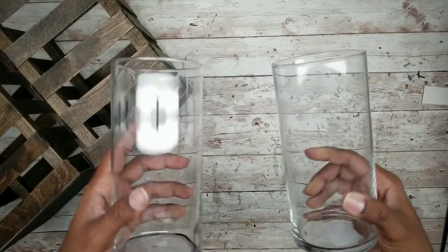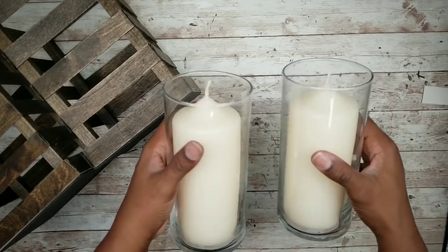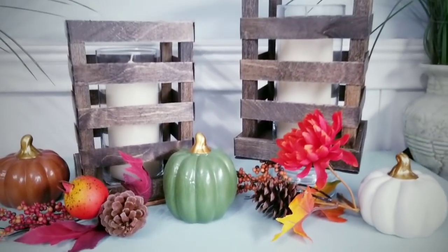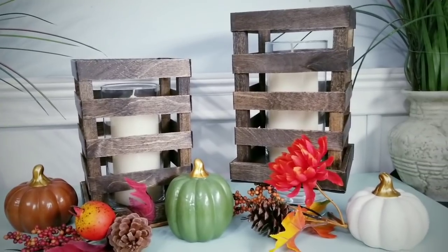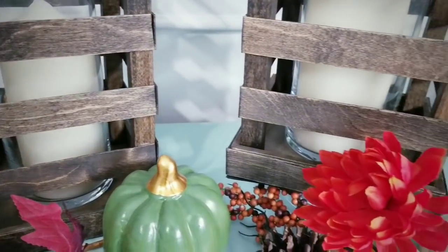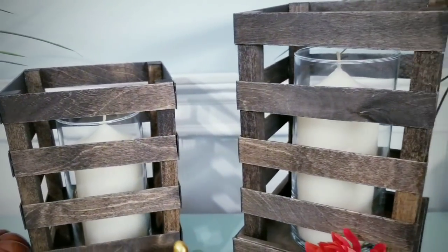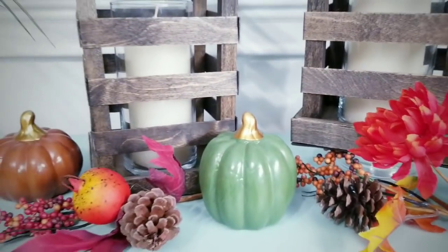I will be using these vases to place inside my lanterns and you can add some real candles as shown here, or add greenery, or battery operated candles — just do whatever you like. Here is that completed project on display. I just love how these turned out. I really love how these wood pieces look with the Jacobean stain and it perfectly fits into this fall theme. I can definitely see these being used on a tabletop, coffee table, a mantle, or just anywhere that you like. Let me know in the comments where you would display them.